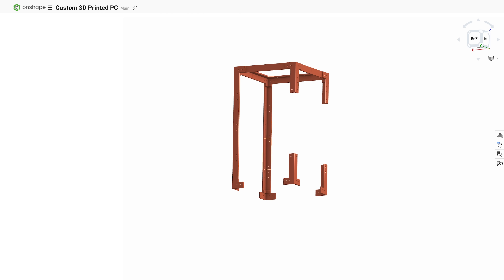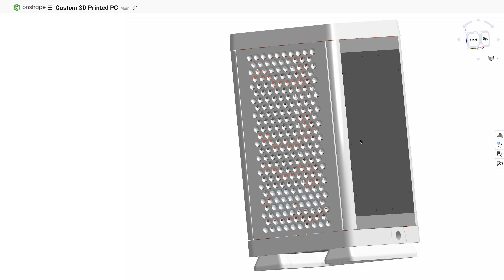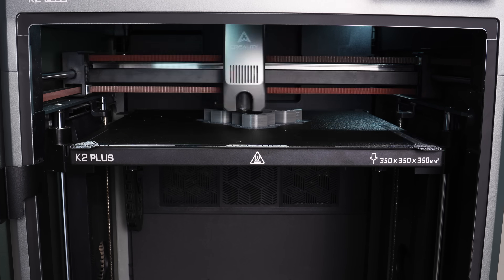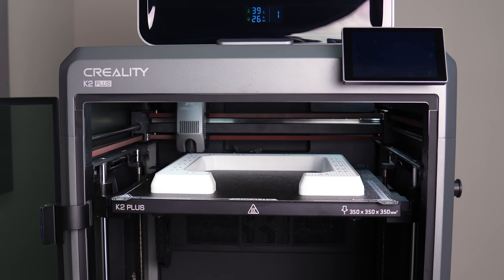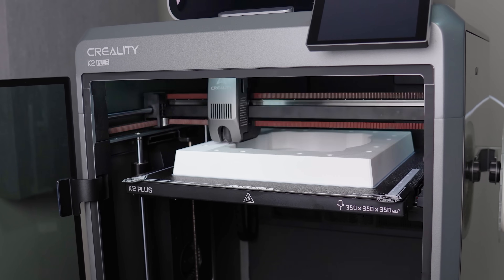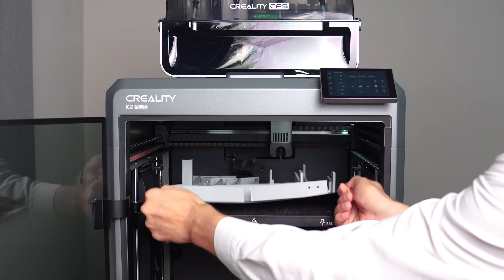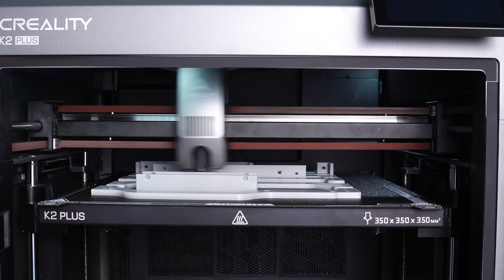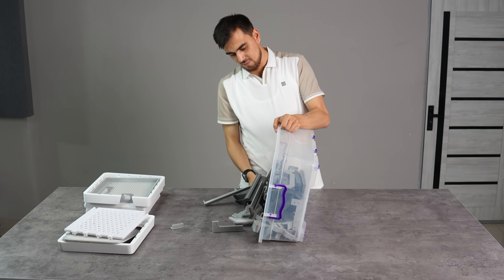Now it's time to merge all design drafts and dimensions in our CAD. It wasn't that fast because of many unexpected design problems with the components, but it's ready to print now. Due to its size, we had to cut the parts into many pieces, but the big build volume of the Creality K2 Plus helps us a lot to print some big parts without splitting, making assembly a little bit easier. Around 6kg of filament printed — I hope assembly will not take that much time.